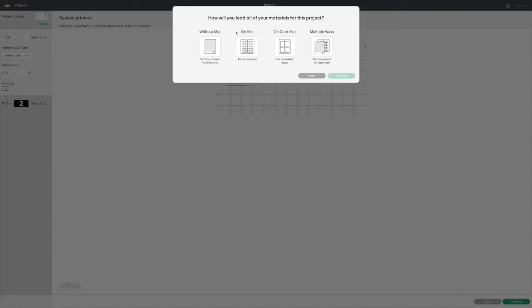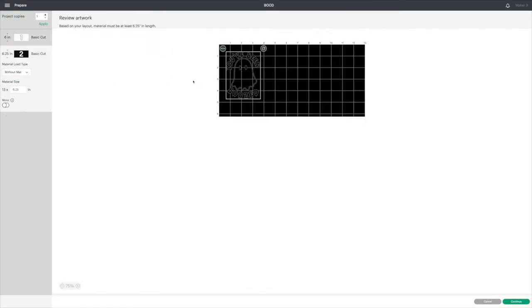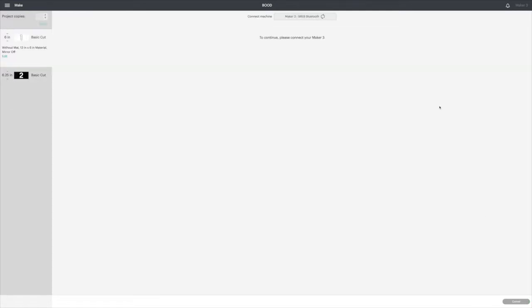Select the correct machine you're using and send it to mat — I'm going to choose to cut without a mat. And that's it — look how simple! All of our letters are in place, we just have to do a quick weeding process, layer these two on top of each other, and we're ready to go.